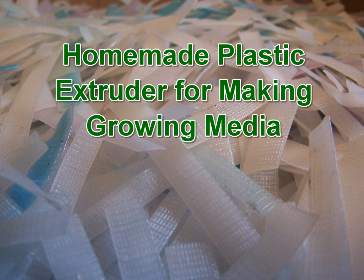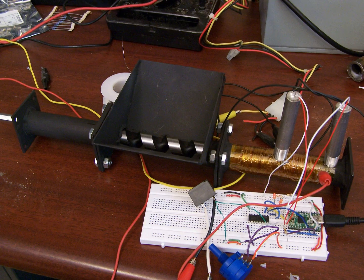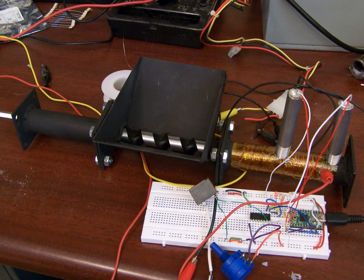Hello everyone. Today I'm going to show a plastic extruder system that I built. The end result was to produce a synthetic cost-effective growing medium for my aquaponics system.